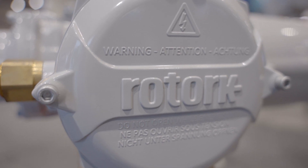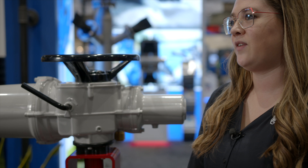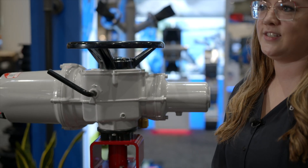This is Red Valve Series 5200E pinch valve with Rotorq IQ3 Pro electric motor operator. Red Valve's pinch valves are reliable, maintenance-free, and cost-effective.